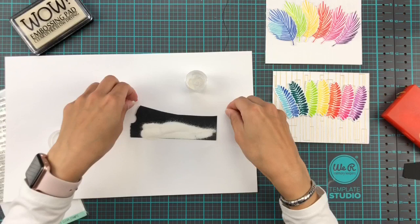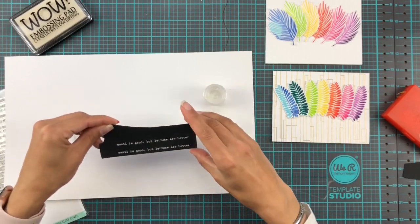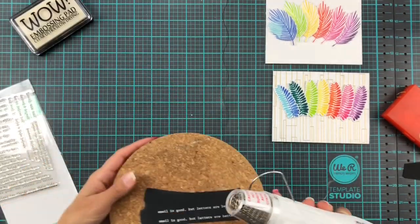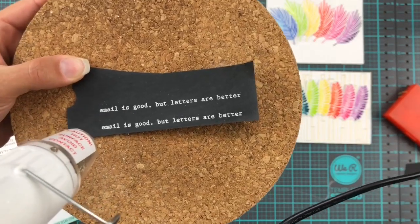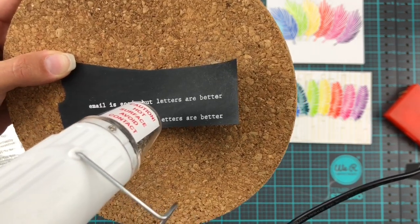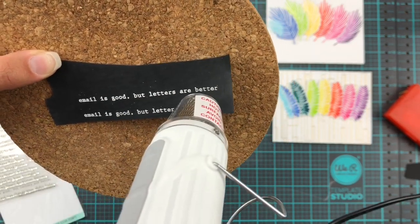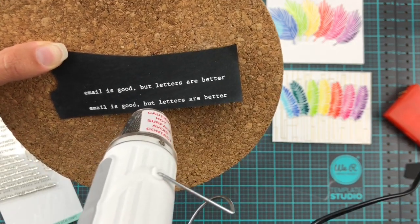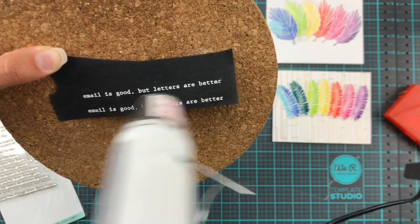A liberal sprinkling of that embossing powder, out comes my trusted cork mat, and with the heat gun on the lower setting we're gonna melt this nicely and quickly. I know I say this in every video but it just doesn't get old, does it — watching the magic happen. I think heat embossing is gonna be around forever and ever, at least I hope so — I love it.